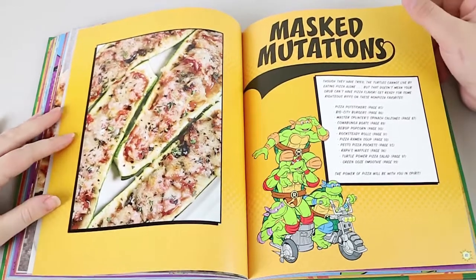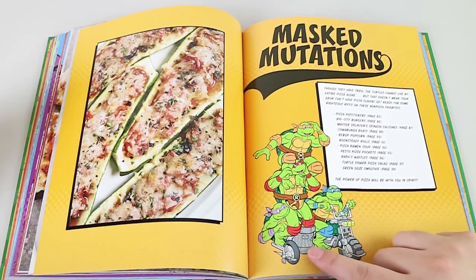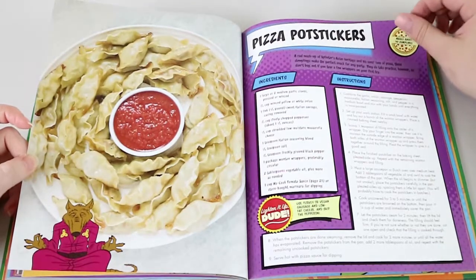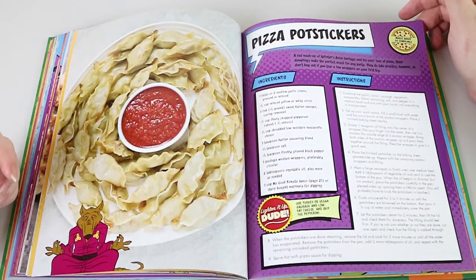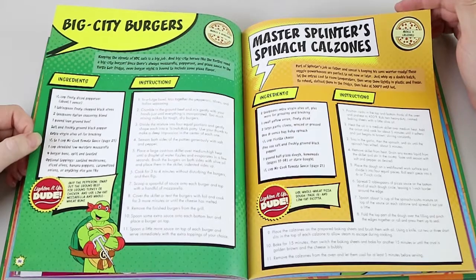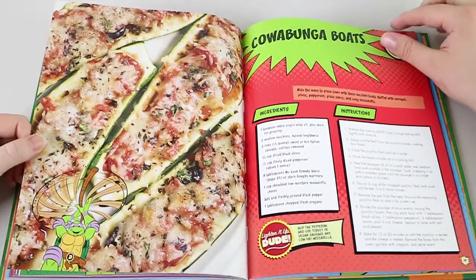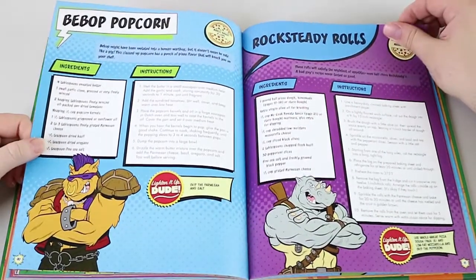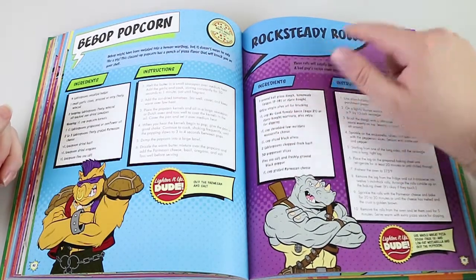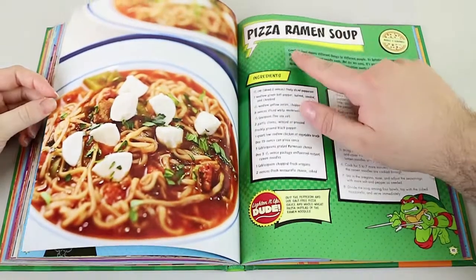The Masked Mutations are the ones I'm really interested in — these are the ones that aren't pizza anymore, but they're pizza-flavoured sort of things. Look at these pizza pot stickers — they're like dumplings but just with pizza ingredients. Big Cine Burger, Master Splinter's Spinach Calzones, Cowabunga Boats, Bebop Popcorn — I really like popcorn and different flavoured ones. You can't have Bebop Popcorn without Rocksteady Rolls. You've got more tongue twisters than a Dr. Seuss book in this. It's good for a laugh even if you don't end up making everything in the book.